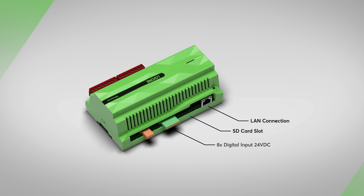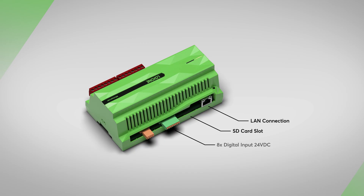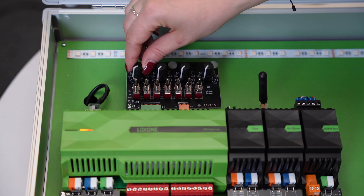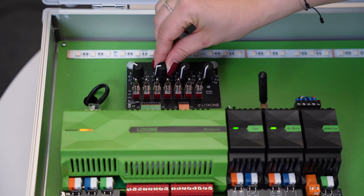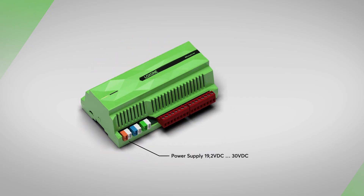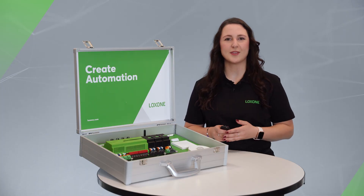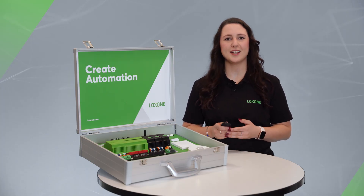There are also 8 digital 24V inputs on the top, which are assigned to a button switch combination. Next are 4 analog 0-10V inputs, each of which is assigned to a potentiometer to simulate sensors, for example. The orange-white clamp on the bottom supplies the mini server with an operating voltage of 24V DC. The blue-white clamp is the Luxone link interface, so the mini server can be expanded with up to 30 extensions. The green-white clamp is a tree branch to connect additional Luxone sensors or actuators. We'll talk more about the link and tree technologies in just a moment.